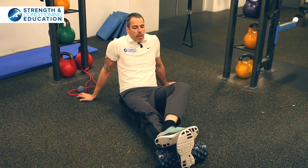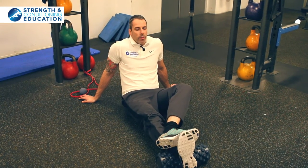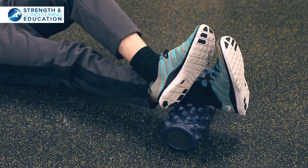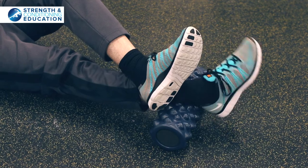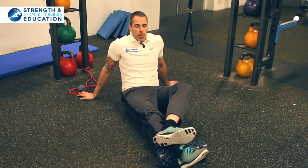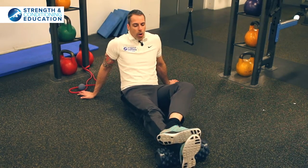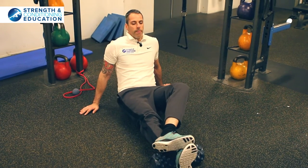So all we're going to do is flex our toes down — plantarflex really hard three times: one, two, three. Then we're going to make circles in one direction three times, then change and do three circles in the other direction. Then we're going to rock from side to side and just kind of saw away at our calf muscle.